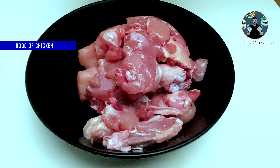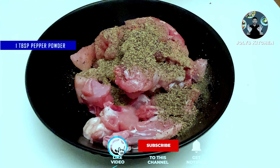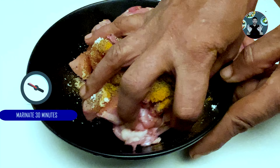In a bowl take 600 grams of chicken with bones, 1 tablespoon pepper powder, 1/4 teaspoon turmeric powder, and half teaspoon salt. Mix it well. Keep it marinated for at least 30 minutes.